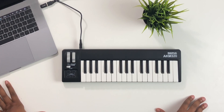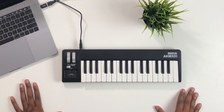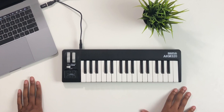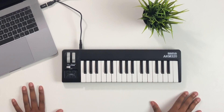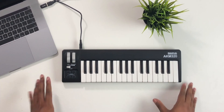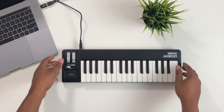What up guys, it's your boy John Mike, and today I am here with the AKM 320 by the good folks over at MIDI Plus. This is officially the cheapest MIDI controller on Amazon right now, clocking in at about 35 bucks. It's definitely not something that's going to break the bank — I could easily spend 35 bucks on one meal trying to feed everybody with the amount of kids I have.